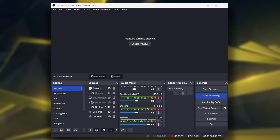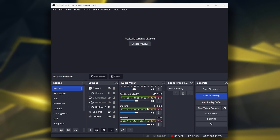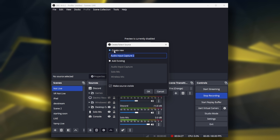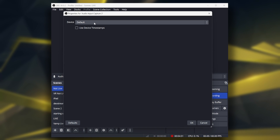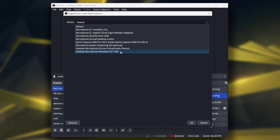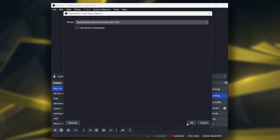Now we are in OBS. I actually decided to hide the previewer so you guys don't get an infinite screen effect. This is my standard mic that I use. All we are going to do is click the plus, then go to Audio Input Capture. We can name it whatever we want. And then under Devices, we are going to go down to Wireless Go 2 RX — that's Wireless Go 2 Receiver. We are going to click on that and click OK.